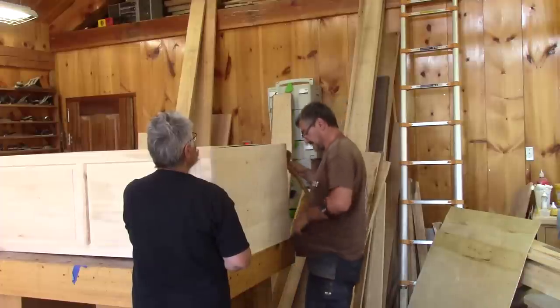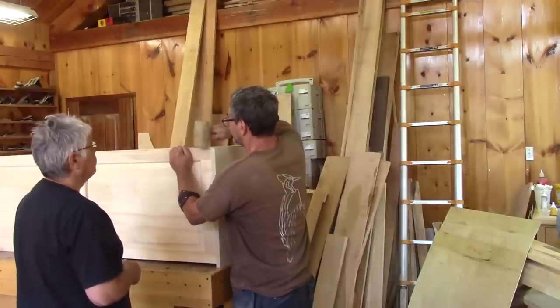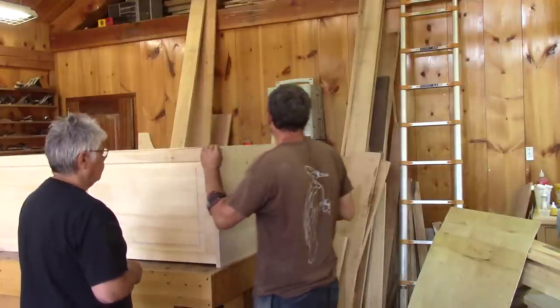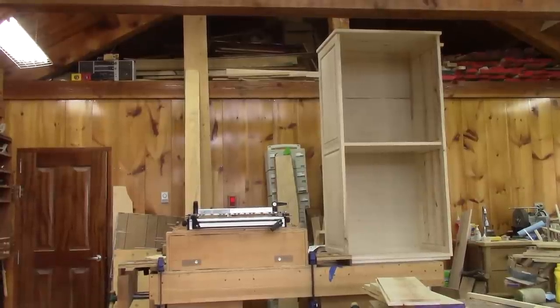I finished the first part of the construction of our new pantry with a completed box. There's still a lot to do. As you can see, the first thing will be the bottom drawers.